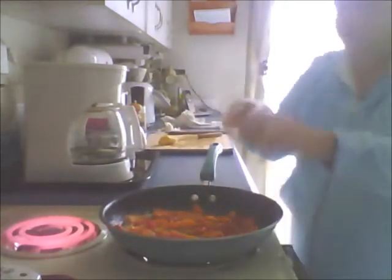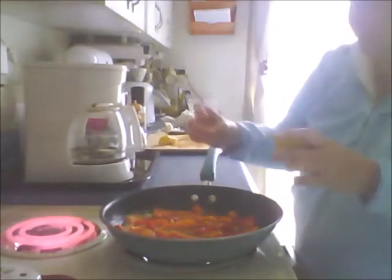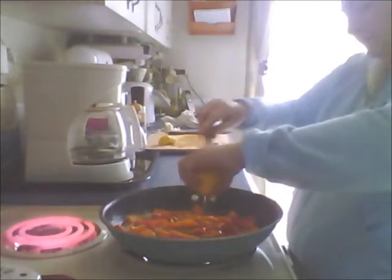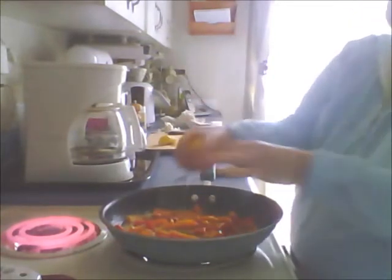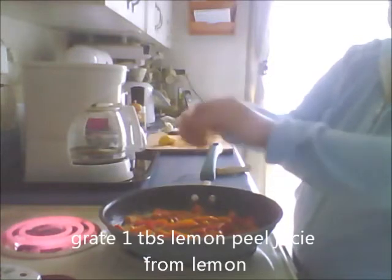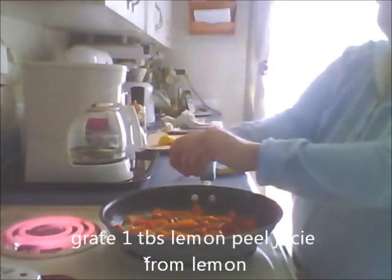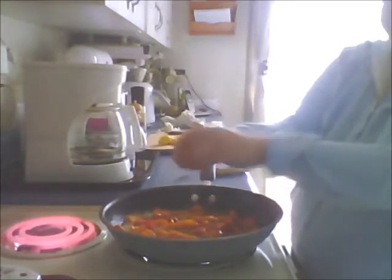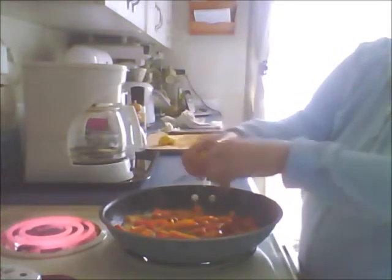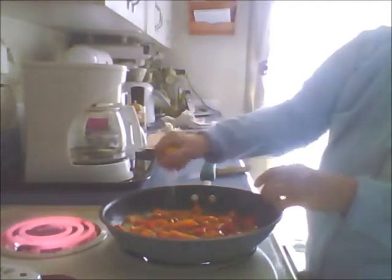I'm going to keep that and do the same to this one. These basically don't have very many seeds - actually that was garlic, not even a seed. These are seedless - awesome. You want the juice from one whole lemon.